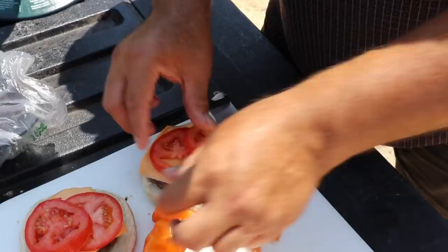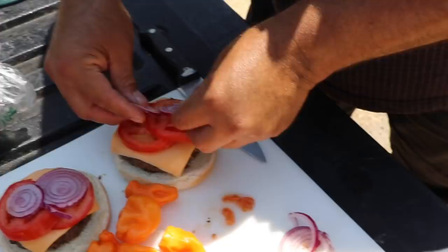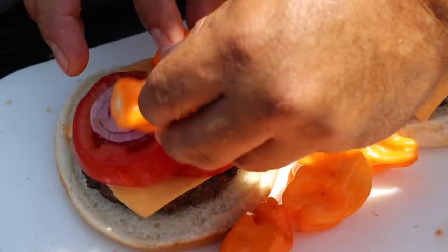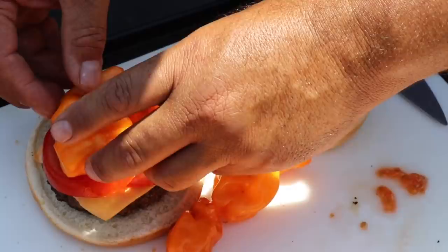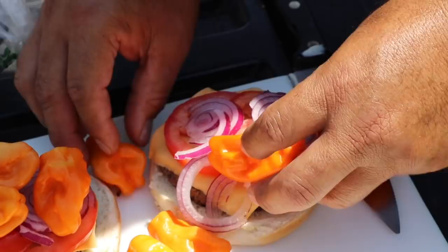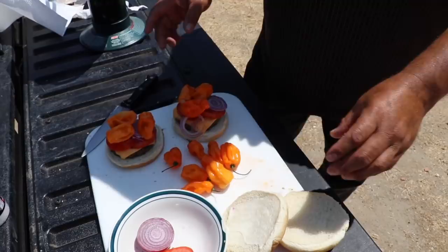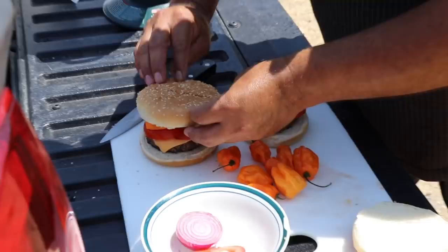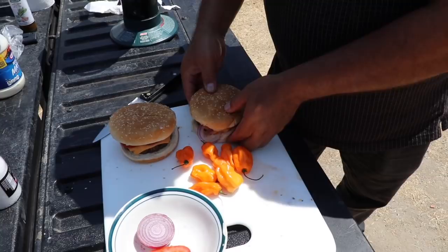Okay, now tomato. Onions. And the main ingredient. How would you put this thing? Three is enough, you think? Enough. Maybe you should cut it in order — in half? Slice. Oh man. Now, the moment of truth. Let's go see how spicy this thing is. Seal the deal. Seal the deal. Smash it down.